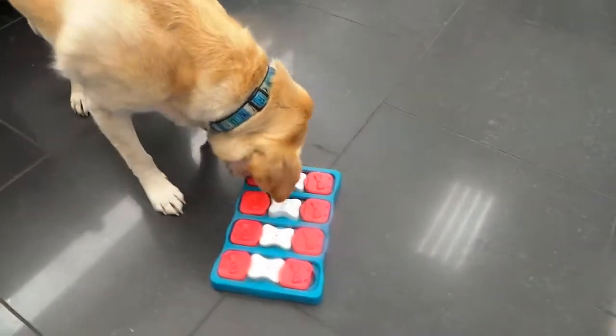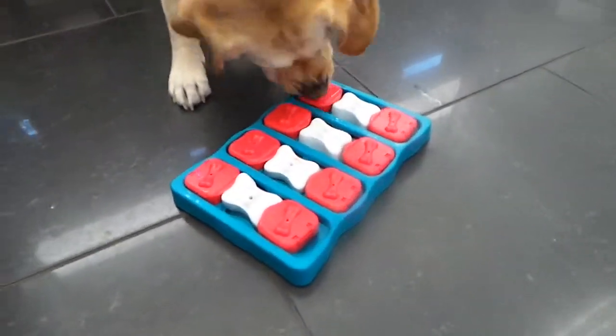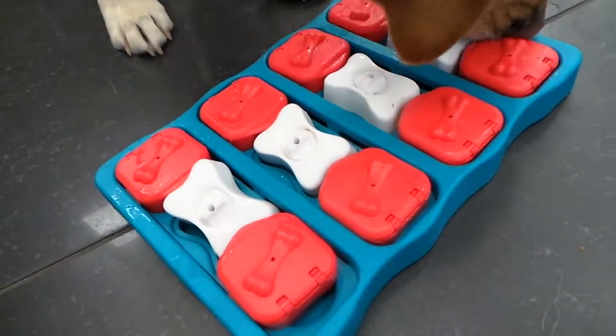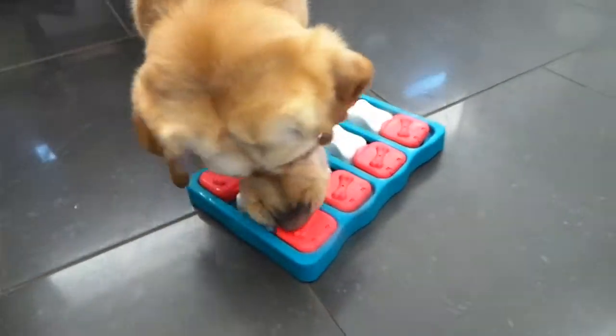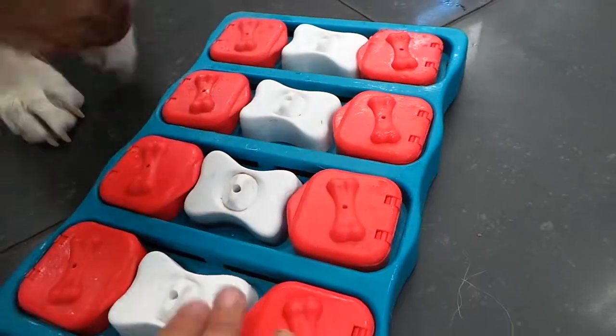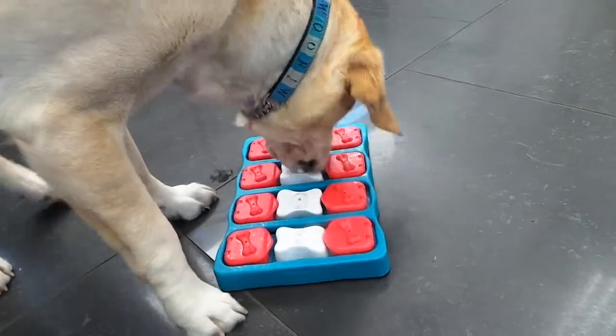I have the gorgeous Hattie here at the Pet Shop Boys and she's ready for the puzzle of the day — the Dog Brick. This is her first time playing this puzzle. There are a few different ways to solve it: she can lift up these flaps to take out the bones, and once a bone is removed, she can slide this whole red unit into the middle to get a treat that's hidden underneath.